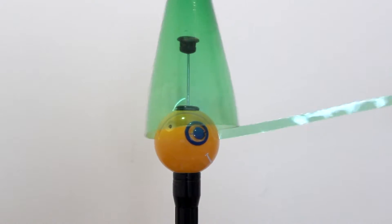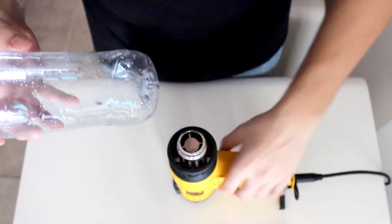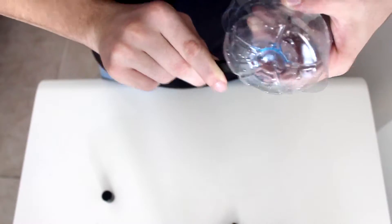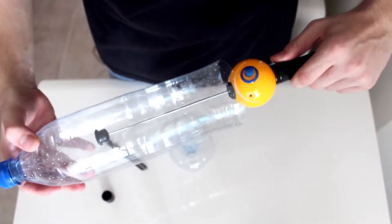ChupaCut is really easy to use — we'll walk you through it in just a few seconds. Start by warming up the bottle; we're using a heat gun, but you can use your hair dryer or stove. Then cut off the bottom — you can use scissors or any blade. If your bottle is large, like ours, you can extend the telescopic holder, which keeps things stable.